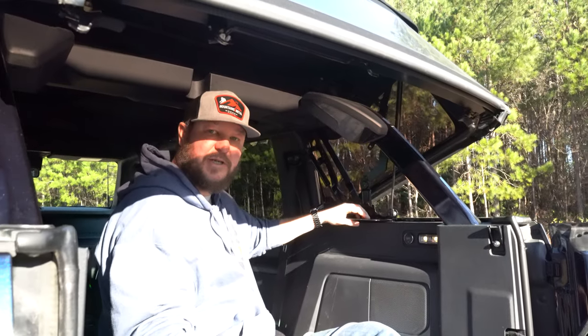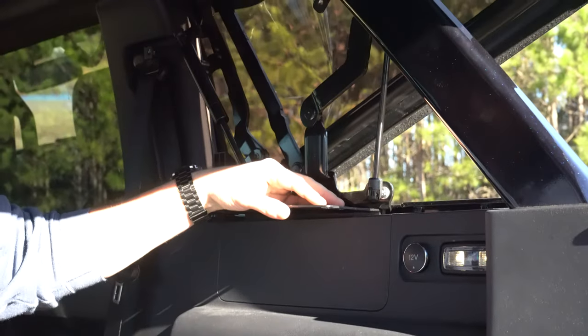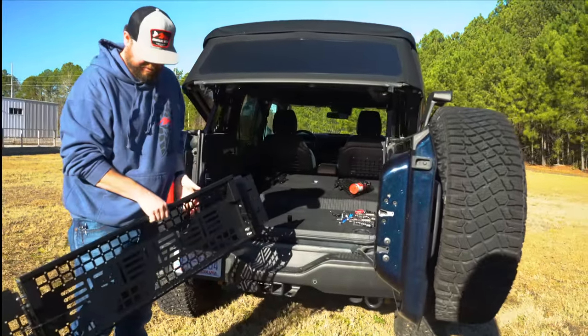Basically, to make the install the easiest, just have the bracket in place and you're going to drop this cargo tray right on top of that. To make the install a little bit easier, you're also going to want to lay down the back seats — it makes it a lot easier to slide this in place.